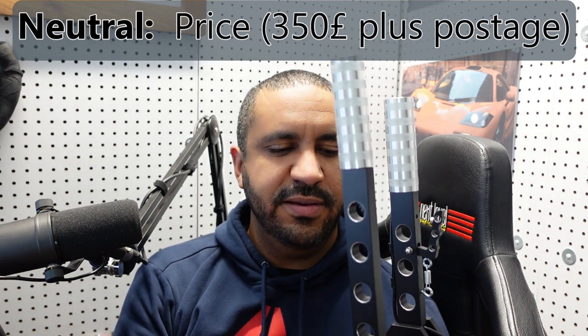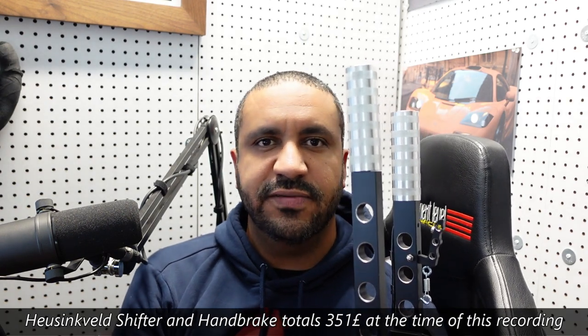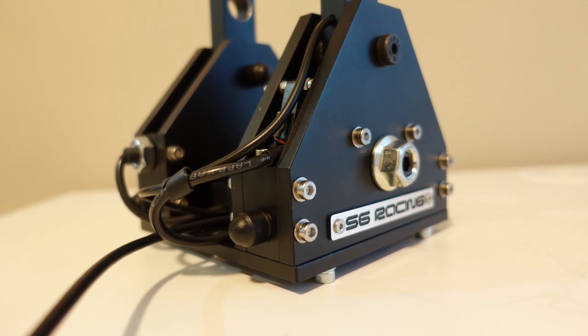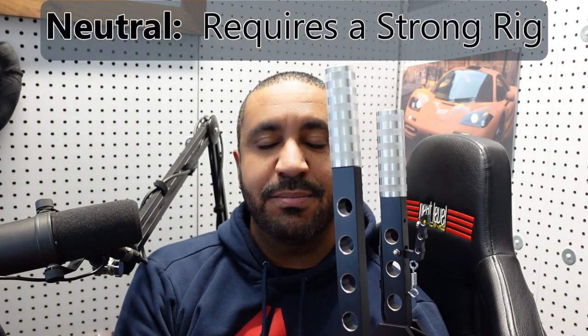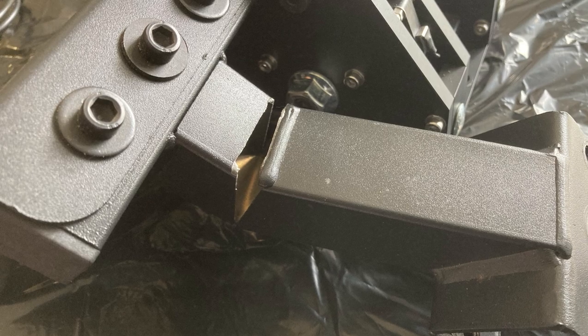In the neutral category: the price. At £350 for this combo kit, it's not cheap — it's not something you'd immediately go out and buy without thinking twice. I don't think there are any miracles at this price point, frankly. But it's on par with some others — like the Heusinkveld, if you added the sequential shifter and handbrake it would come out to a similar total. So I'm putting that in neutral. Also neutral: it obviously requires a strong rig. I broke my rig when testing this — there was a weld that gave way on my GT track and it's kind of flapping in the wind, and I've had to make a temporary repair.